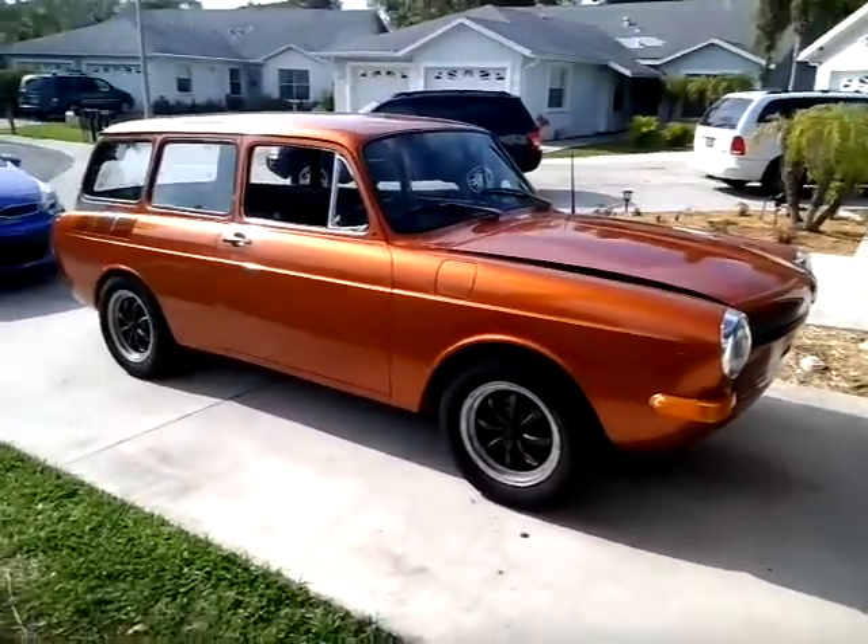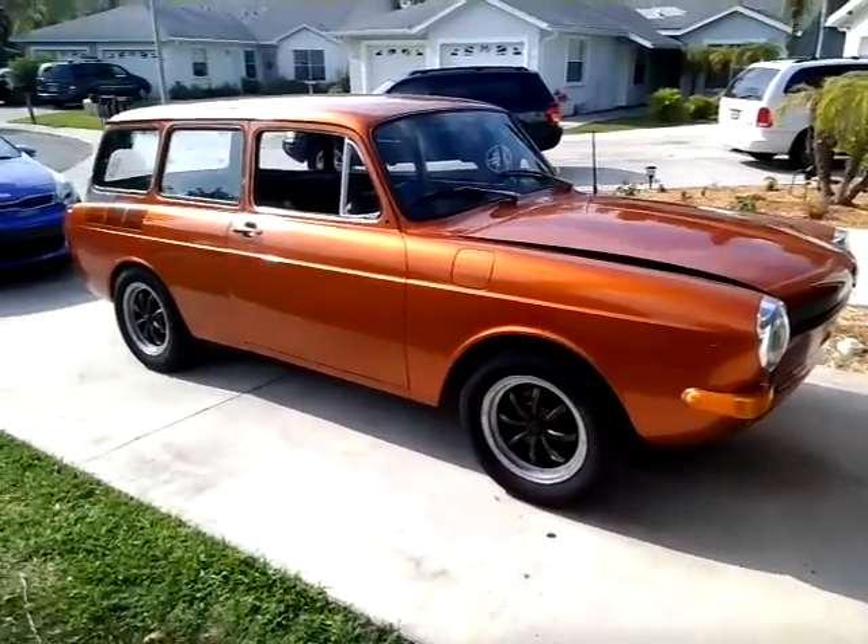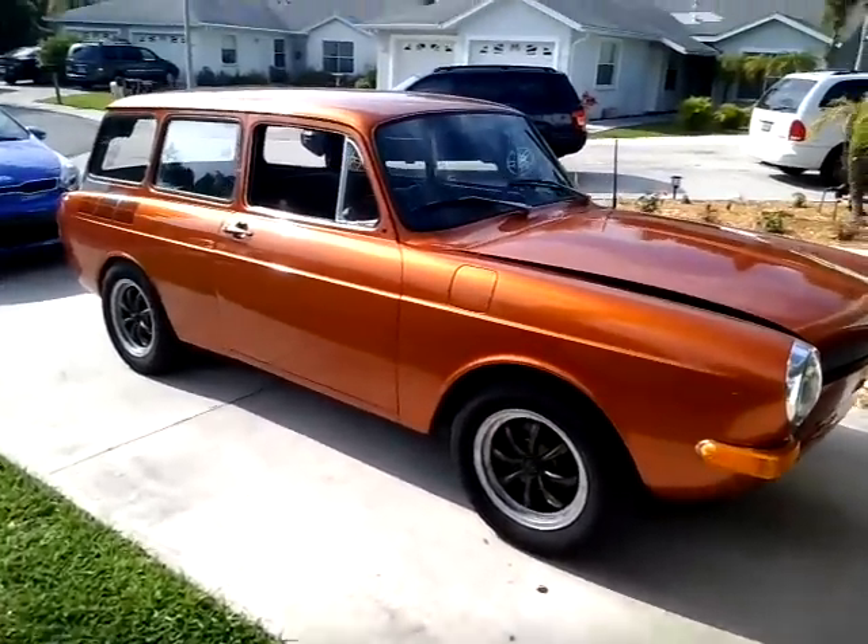This is my 1972 Volkswagen Squareback. I'm just doing a video walk-around so you get an idea of what everything looks like. Pictures can be deceiving.